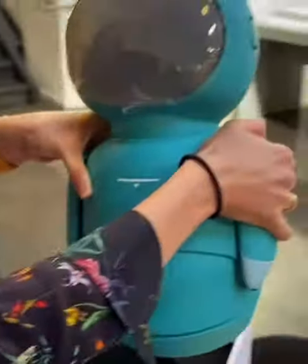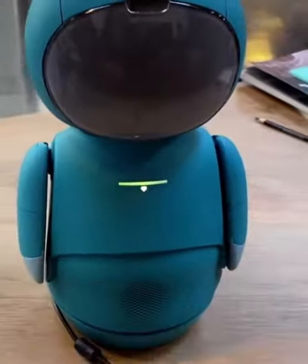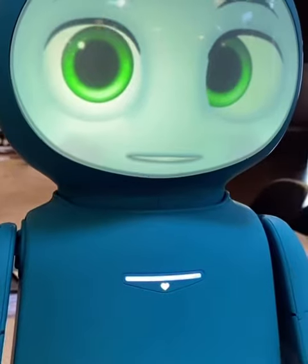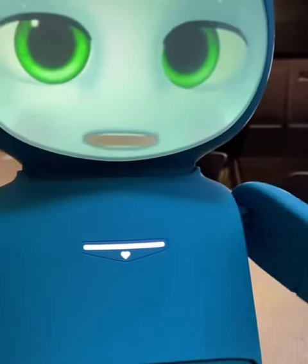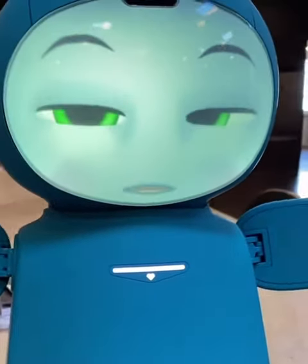Hello! Oh my god, it's so cute. Hold the neck — oh yeah. Wow, it feels good to be out of that box. That was such a long journey.